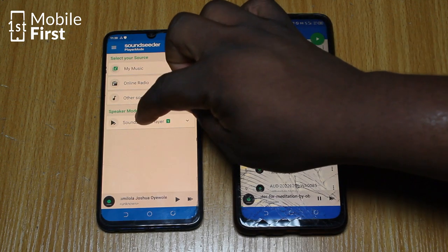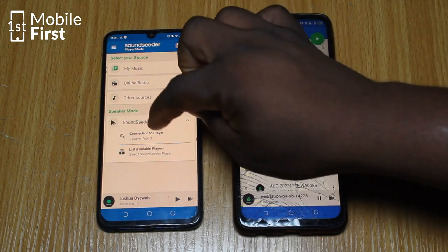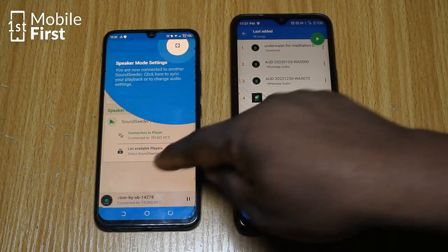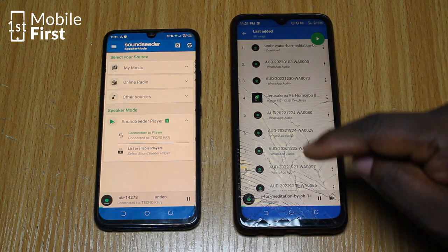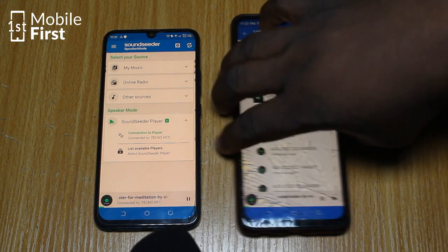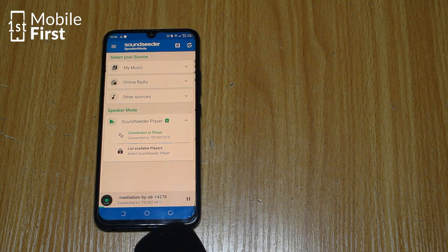So let's go to speaker mode on this device and connect. We've connected the two devices together and they are likely going to start playing immediately. As you can see, it is also playing from the speaker of this other device.